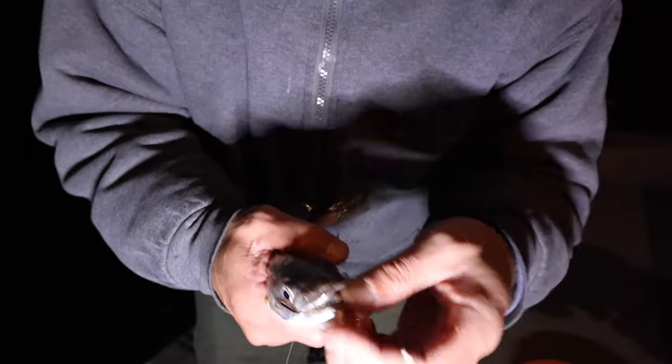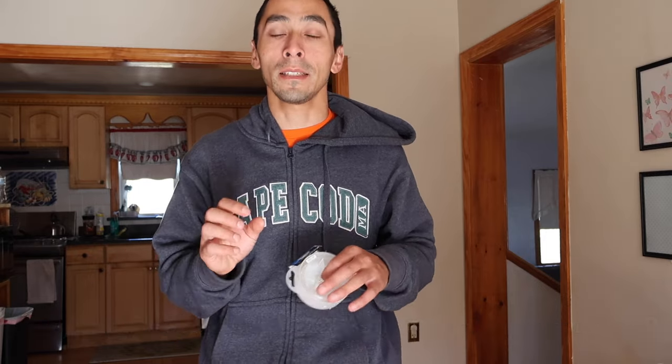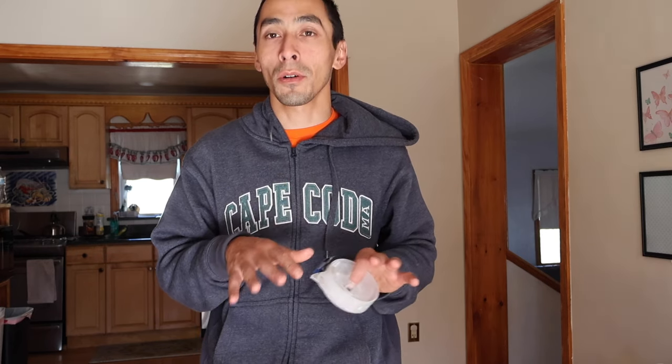They have really sharp teeth on them and they fight decent on lighter tackle. For these fish, if you're fishing from a pier, I recommend using a six and a half to seven foot rod with at least a 2500 reel. You can use braid or monofilament. I use braid earlier in the winter or late in the fall because it's not totally freezing yet.